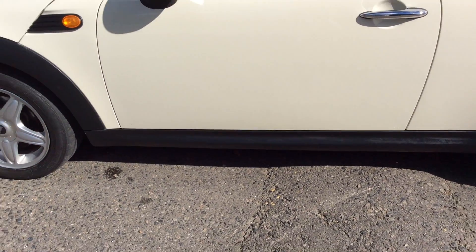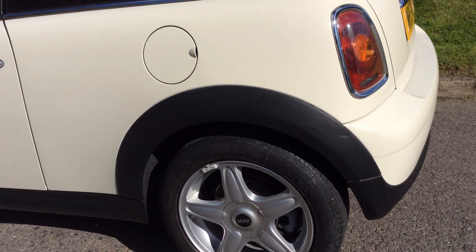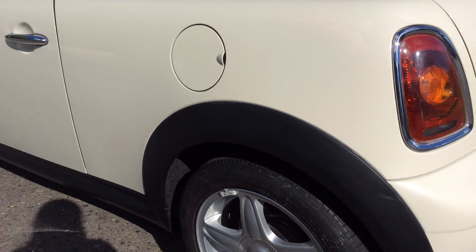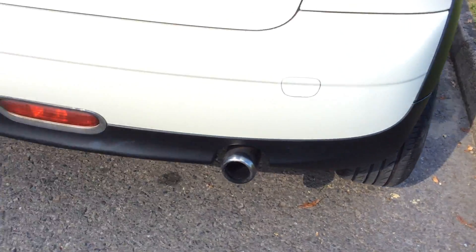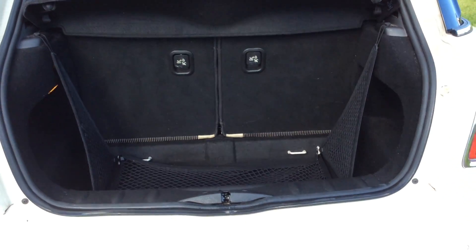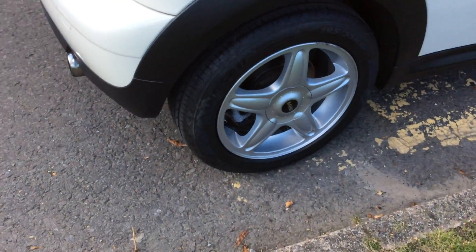She's got quite nice pretty alloys on her — the five spoke. That one needs a new tire; it was an advisory on the MOT so we'll take care of that. That's what the tire tread should look like. I'll just pop her boot open — you can see she's got the chrome line exterior there, complete with all her cargo nets.